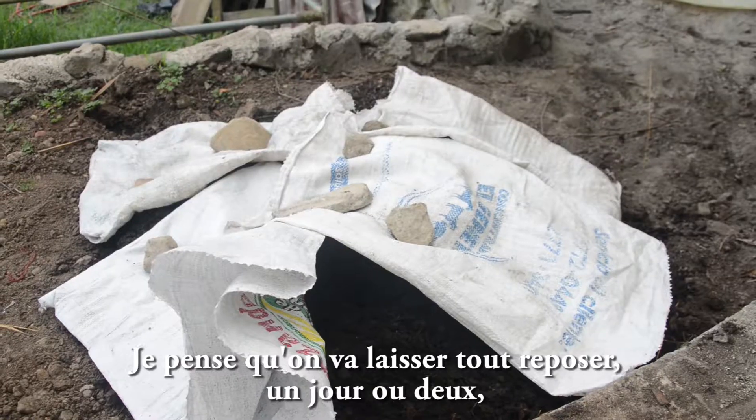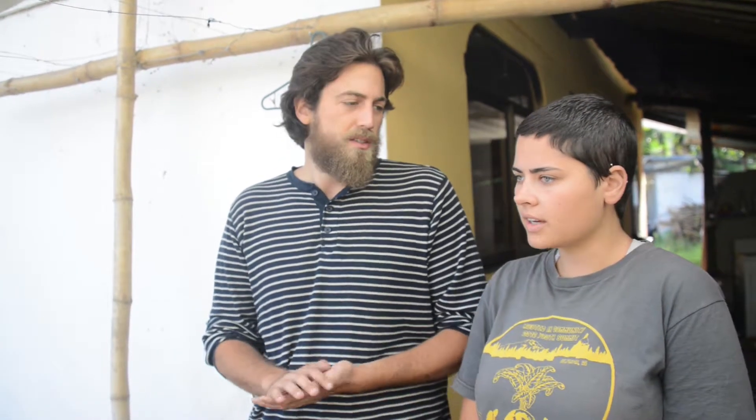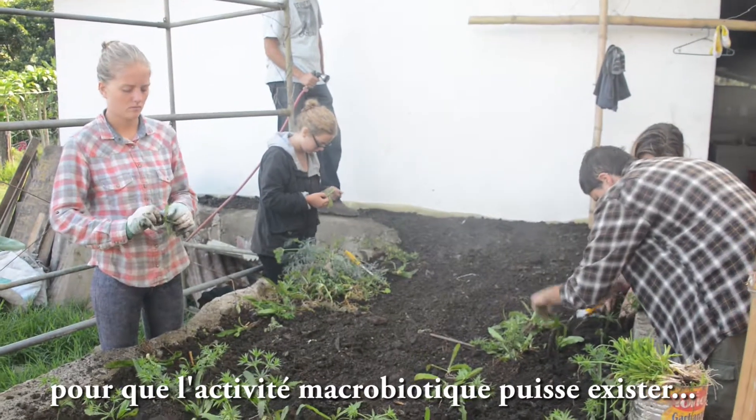I think we're gonna let it sit for a day or two with the manure, and we're gonna add water so it's saturated and that microbial activity can kind of get into all the porous areas.